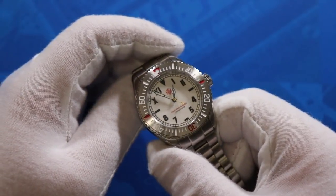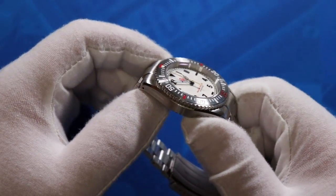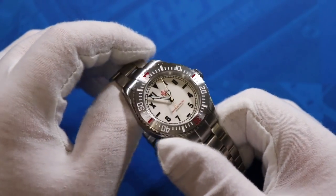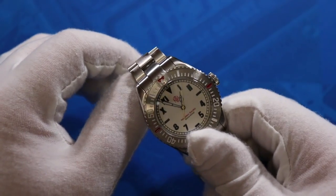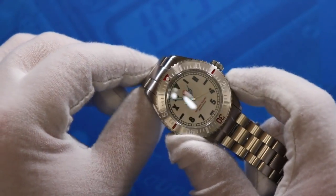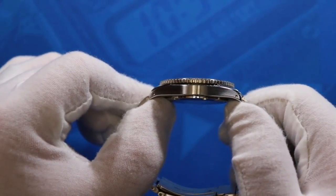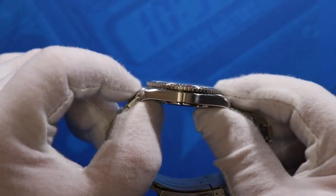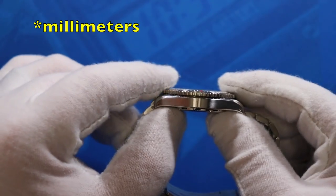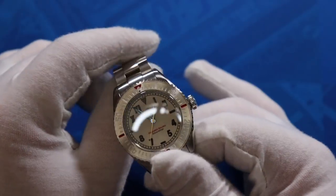The movement is rated for minus 10 to plus 30 seconds per day. Happy to report that the one in this particular watch is running at minus 3, which is exceptional. Moving to dimensions: the case width is 40 millimeters, lug length is 48 millimeters, height is only 11.5 millimeters — very impressive for a watch with a Miyota movement — and the strap width is 20 millimeters.